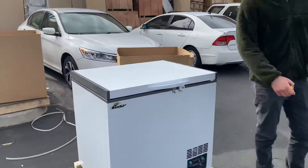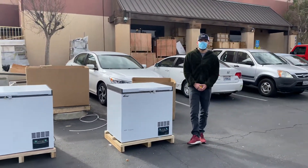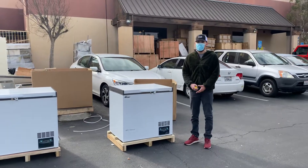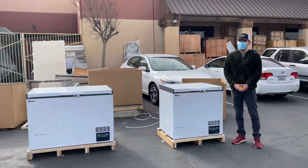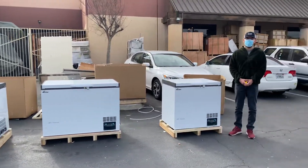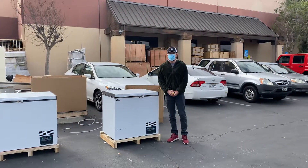That's our demonstration on this freezer. For more information, go to our website coolerdepotusa.com — we'll update more info including the price for this unit. We do have two other sizes available, so check those out. If you have any questions, you can also give us a call. Thank you for watching.